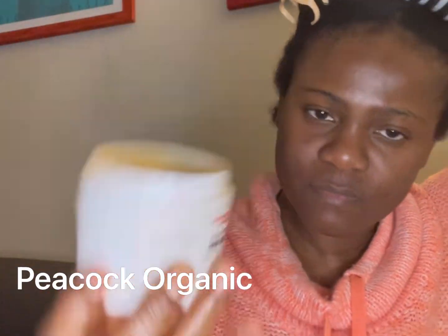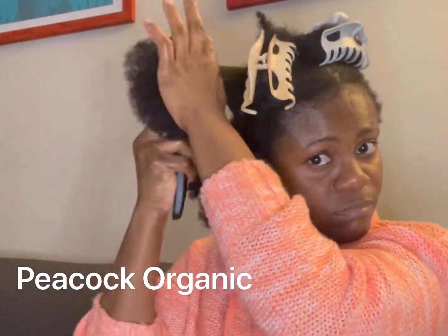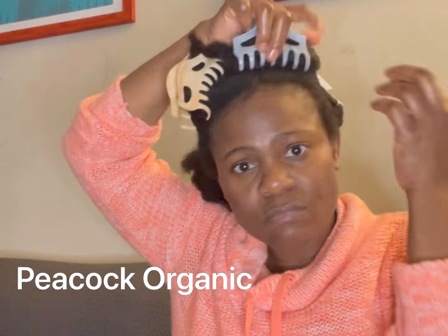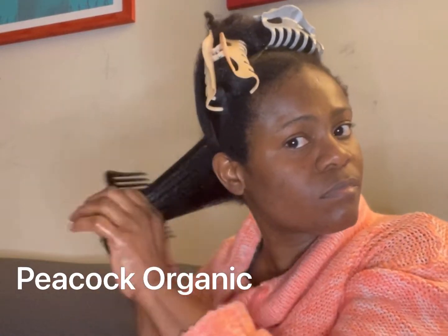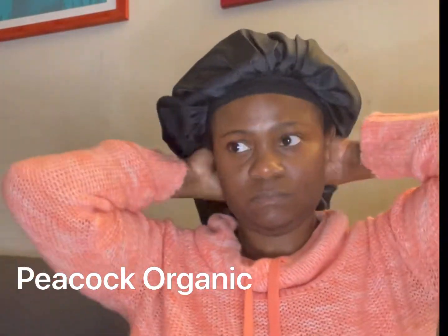I pay attention to the ends and my scalp to get the hydration and moisture to last longer, and to keep my ends from getting dry.